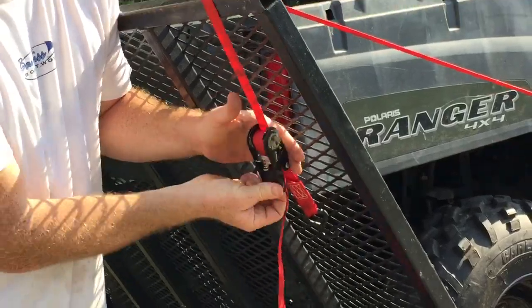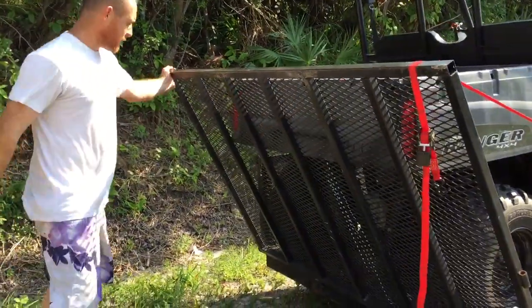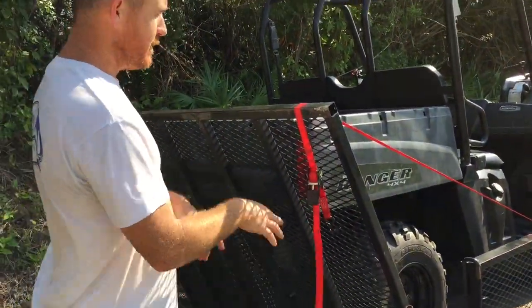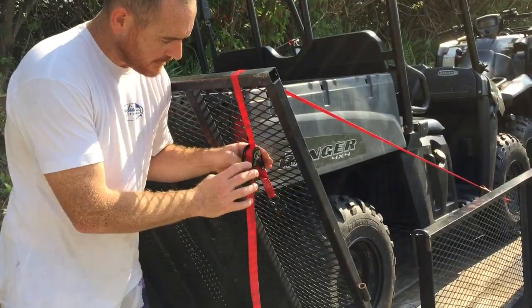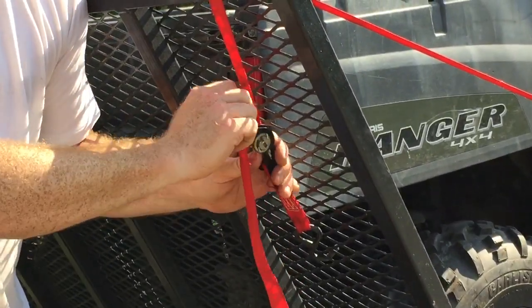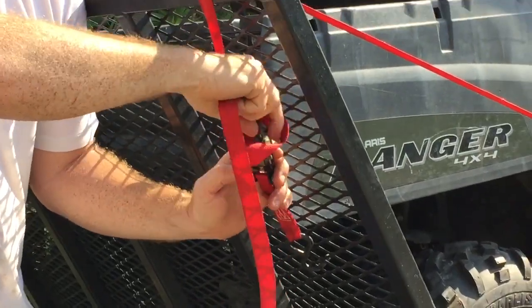I kind of hook it right there and then you just tighten it up to however much you want. With a gate like this you would probably want to do two ratchet straps, one on each side. But when you go to loosen this — these things are awesome, check this out.